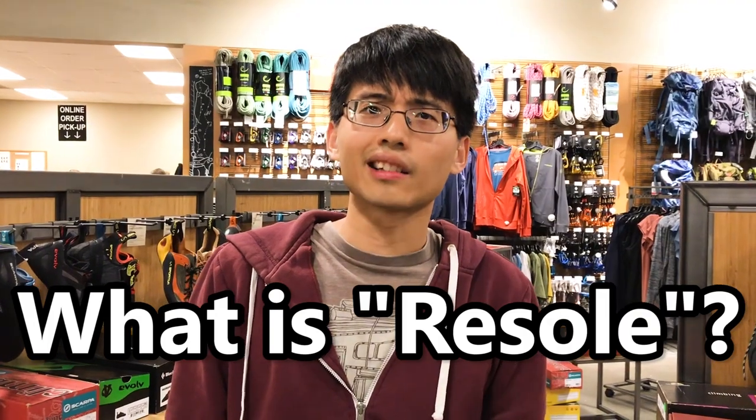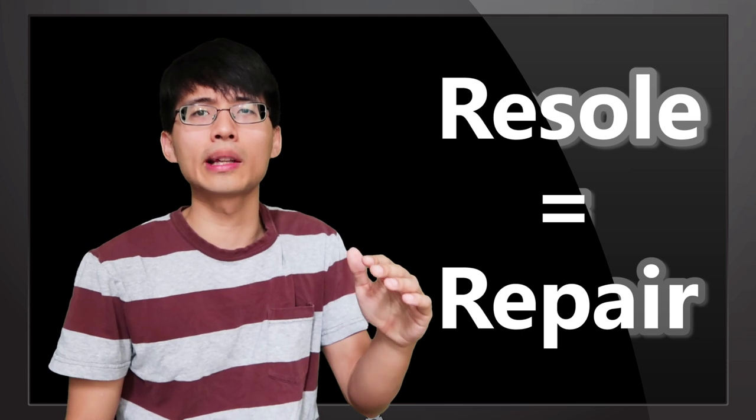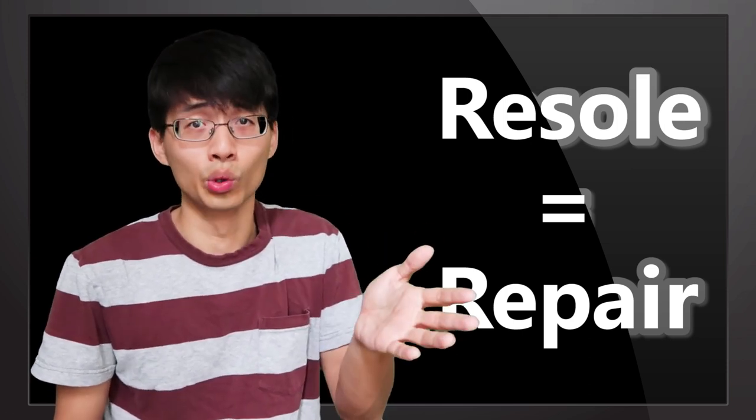Your climbing shoes will eventually be worn out as you climb, but you can actually re-sole your climbing shoes without buying a new pair. So what exactly is climbing shoe re-soling? Having your climbing shoes re-soled basically means having them repaired so you can use them again.